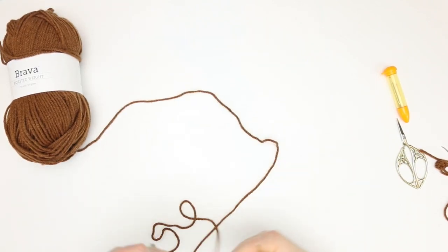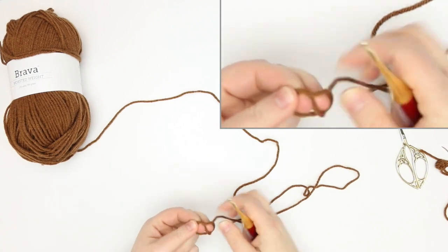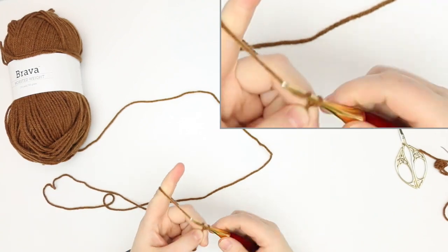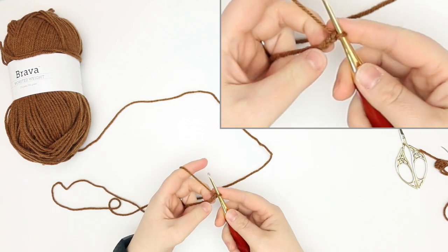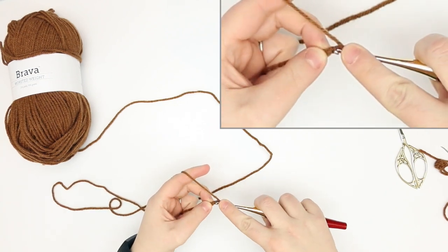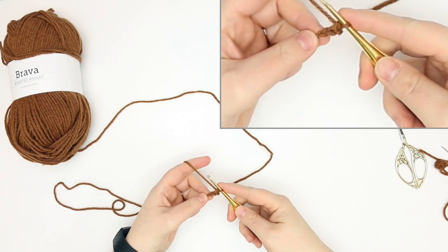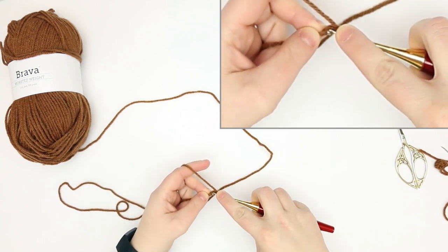To get started we are going to take our hook, create a slipknot, and we're going to start with a chain three — so go one, two, three — and then in the second chain from the hook we're going to place a single crochet, and then in the next chain here we're going to do another single crochet.